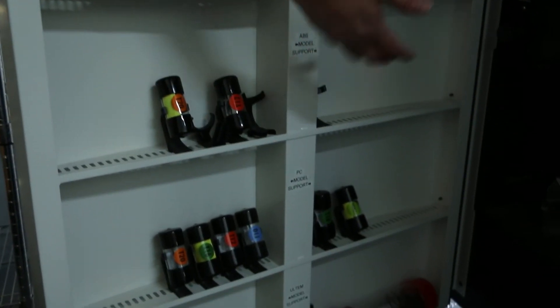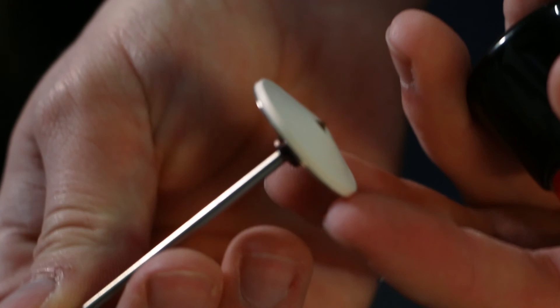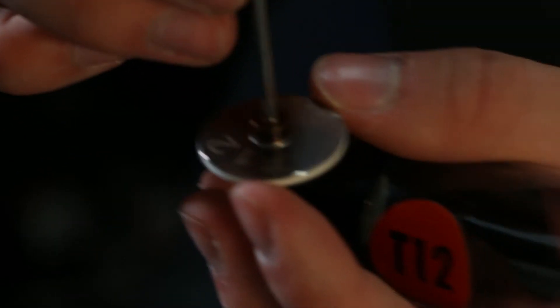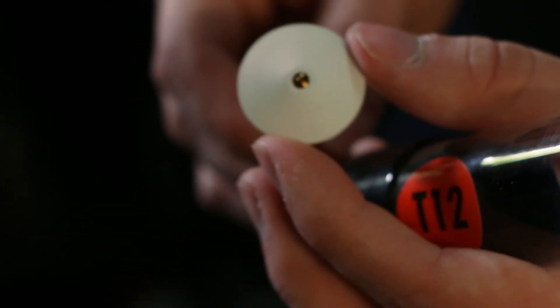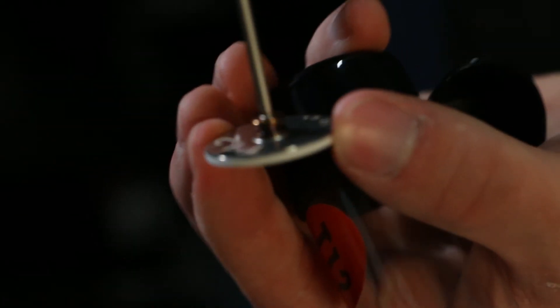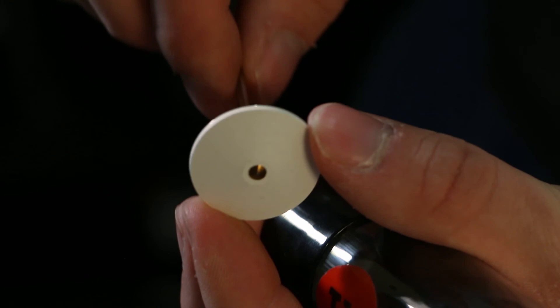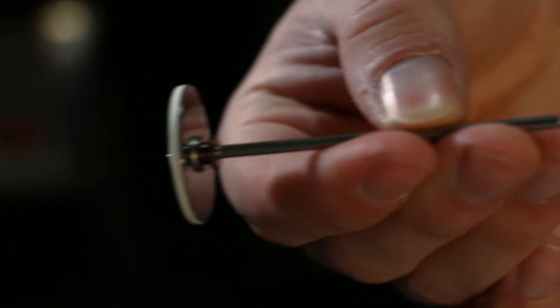We actually 3D print a lot of tooling and fixturing for ourselves. You can see our tip holders here — they hold everything in place. Here's what the tips look like on a Fortis. These only last so long, so then you've got to change them out. Each slice has its own tip diameter, and once it's used on that material, it's dedicated to that material, so that's why we have to keep everything straight. We also track the mileage on them — how many cubic inches have been through the tip. We track those on these pieces of paper, and we plug that into the machine when we change tips so that we know when this tip is worn out and we have to replace it.